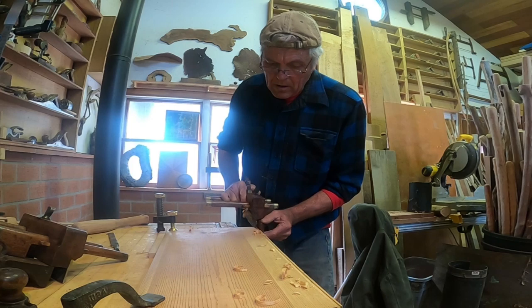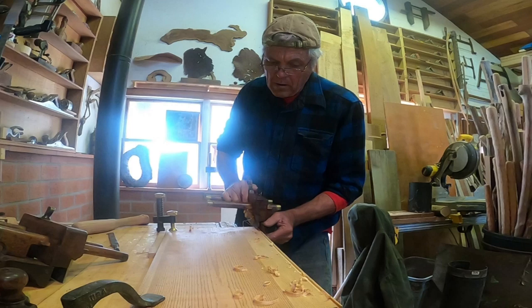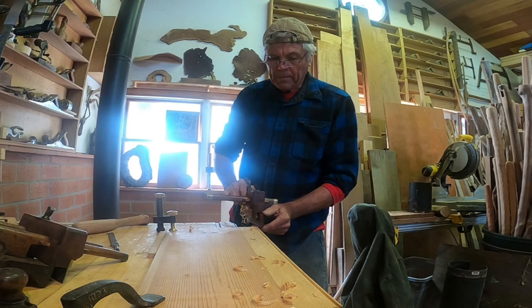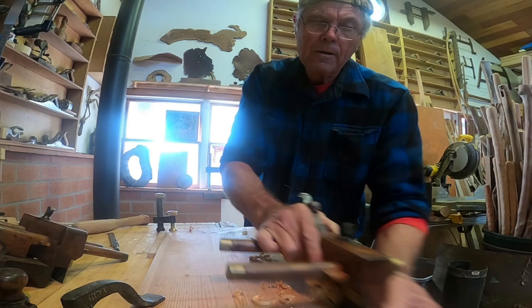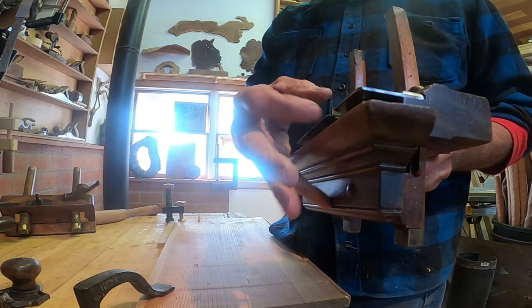Now it'll go all the way through. There is a depth stop built into this plow plane that only allows you to go so far. Before you do any work with an old plow plane like this: A, you've got to make sure it is razor sharp. B, you've got to set the fence to the distance where you want to locate your groove. What I'm doing here is consistent with making a box or a drawer where you have to capture a panel. A lot of these wooden planes jam up the shavings, so periodically you've got to reach in and pull them out.